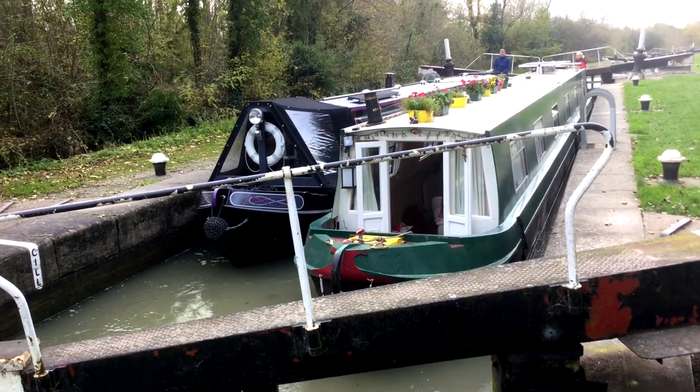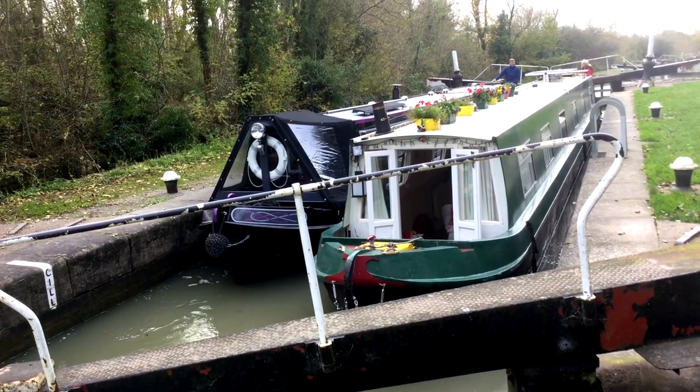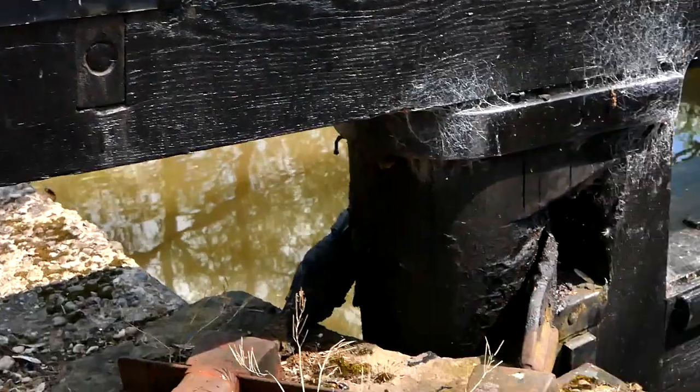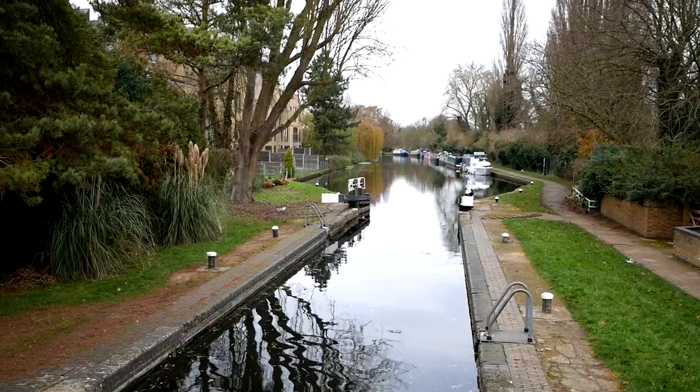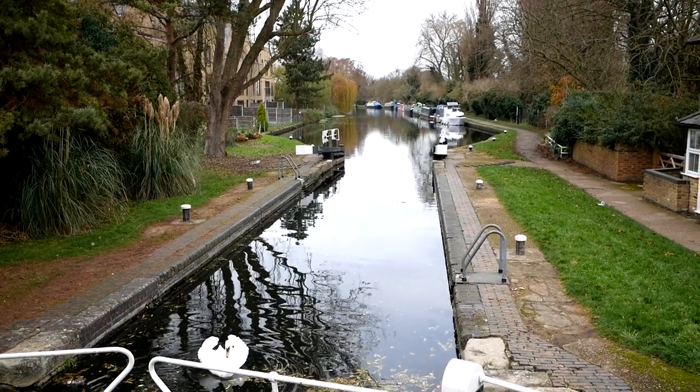You let out those 53,000 gallons and gradually the water level will go down. It's kind of weird if you're standing on the boat itself, because you're being lowered into this watery coffin — there's dripping water everywhere. One of the things you must look out for is that you keep your stern, the rear of the boat, clear of the sill mark. The sill mark is like a ledge at the back of the lock, and if your stern were caught on that, the boat would tip up. Some boats have tipped up and got into a lot of trouble that way.